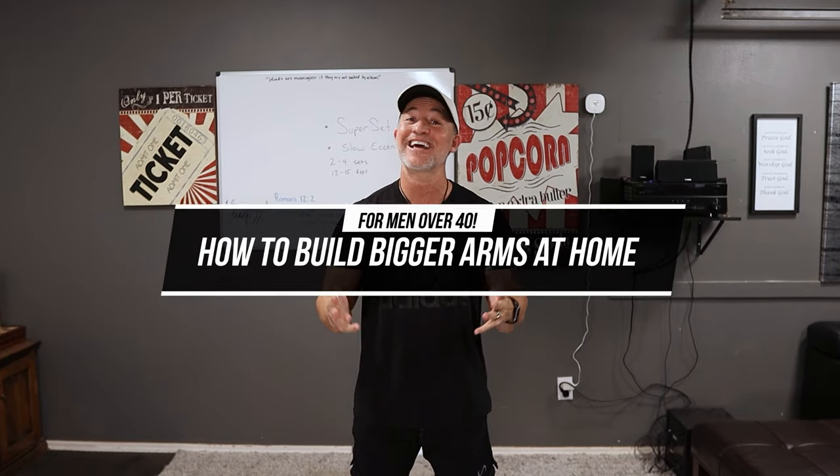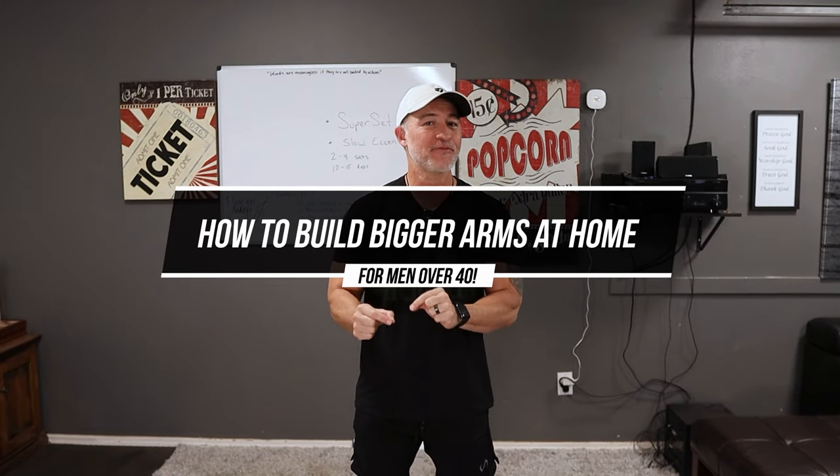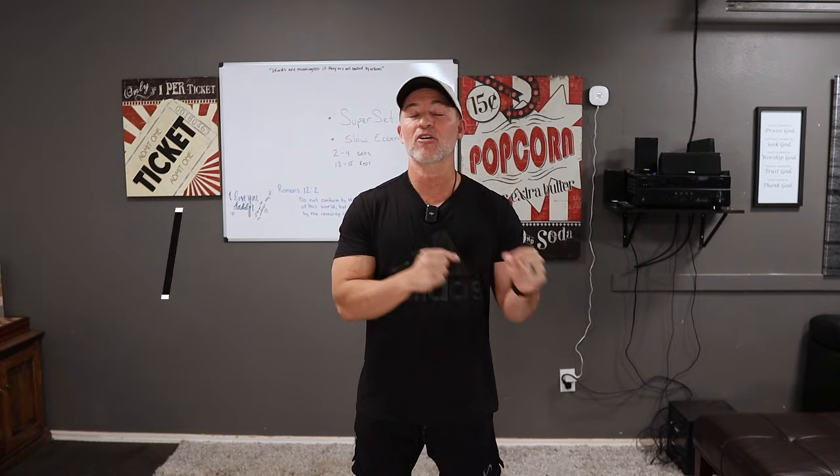Hey, Gary Walker here and welcome back for another video. I've got a fun video for you today — this is all about building your arms at home. Specifically, this is how to build bigger arms at home for men over 40.